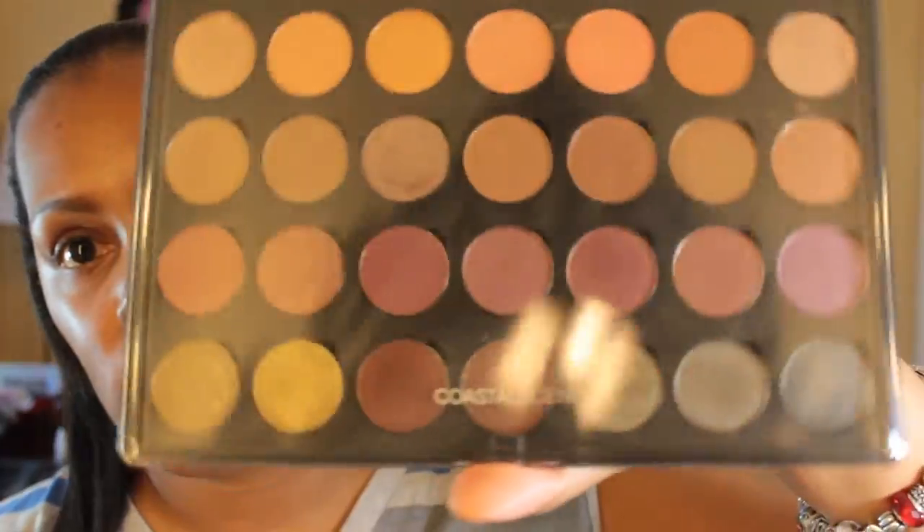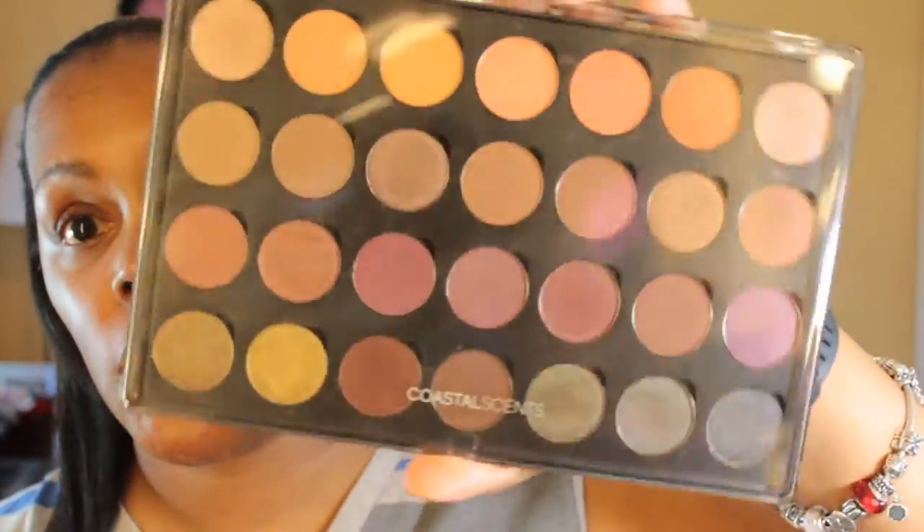I'm going to finish my eyes off with a coastal scents little hot pot palette — they had them on sale for 99 cents, so if you ever catch them on sale they are very good eyeshadows. I am going to start off with the perfect prep primer, which is not included in the kit. I did moisturize my face with some argan oil this morning after I washed it, so I'm just going to put a little bit of the primer on first, and then we'll get started with the foundation.